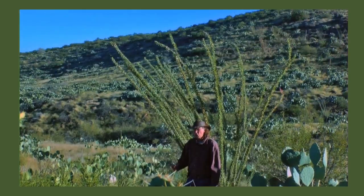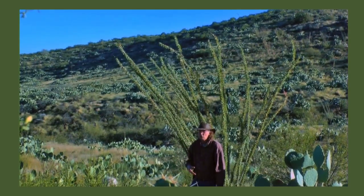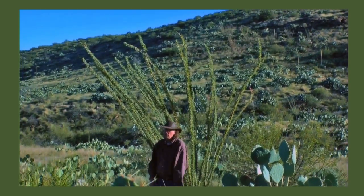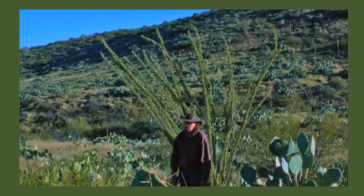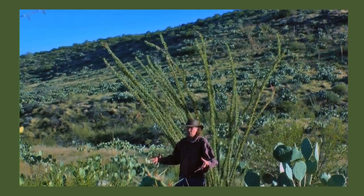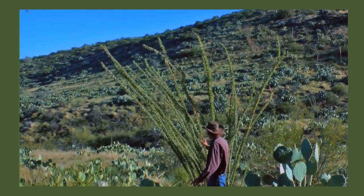I collect wild cherry bark differently — I like to collect it after the first frost, when it's going to open up. But with desert barks like the oak teal, I wait for the rains to come, and two weeks after the rains have happened, all the energy is coming up top.